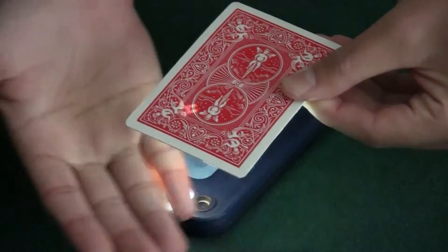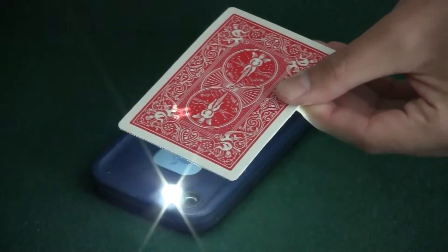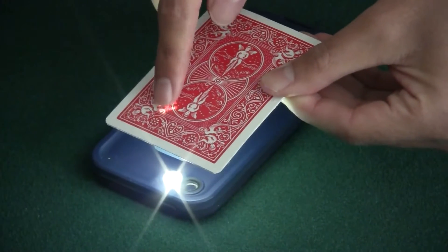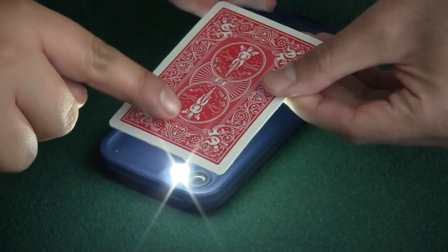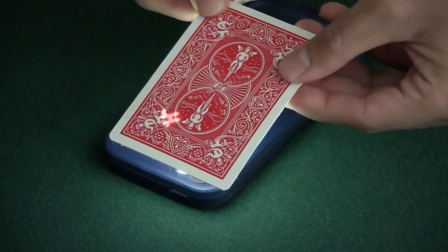Now Kim, this is actually light. You can pass your hand underneath the card. Yeah? It flickers on and off, right? Yeah. And you can lightly touch it. Yeah. It's actually light on the card, correct? Mm-hmm. Now Kim, so your card is a heart.